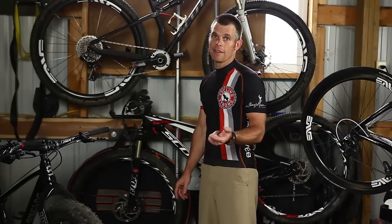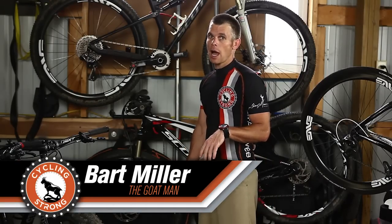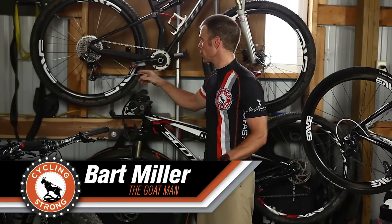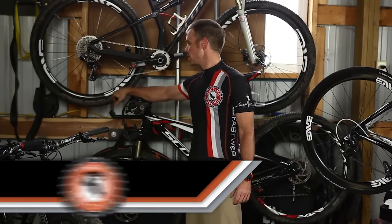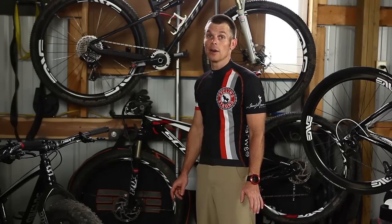Hey, Bart Miller here with Cycling Strong. A Leadville 100 mountain bike tip that I used — I did a lot of reading and research. I used the Schwalbe, or Schwabble — I'm not sure exactly how they pronounce this tire — and I used the Racing Ralphs. Everything I read about them was outstanding. Absolutely everybody loved this tire, and it worked extremely well for me last year.